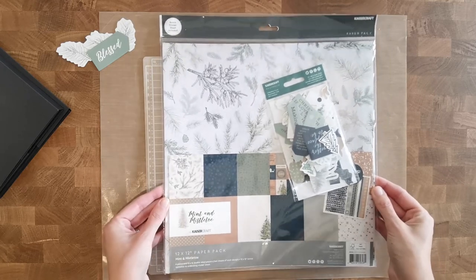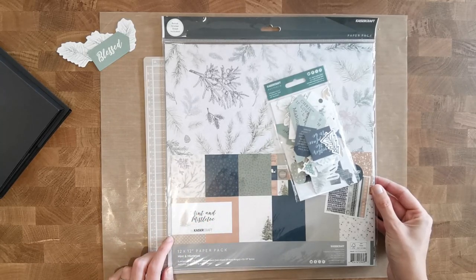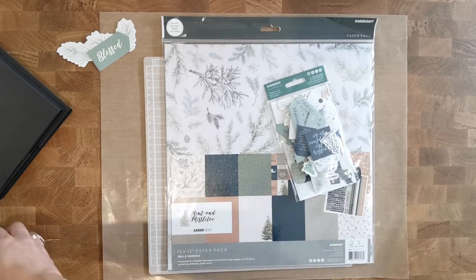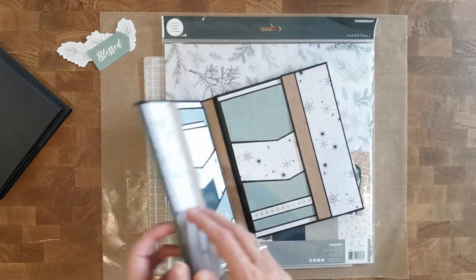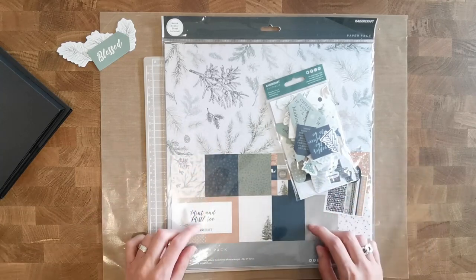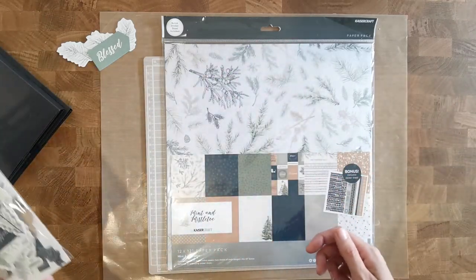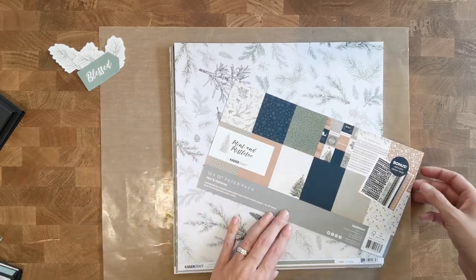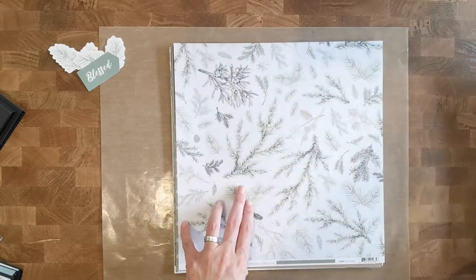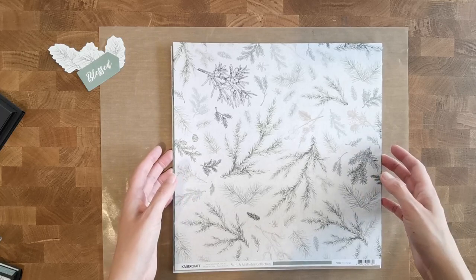I'm using one 12 by 12 paper pack called Mint and Mistletoe by Kaisercraft — you can use any collection you want. This paper pack contains 12 sheets of double-sided paper, so if you have something with a similar amount you have enough to decorate your whole folio. This time I covered the whole thing with pattern paper, and I'll talk more about that. I also have the die cuts but I'll probably use them in the next part, not in this video, so I'll put them to the side.